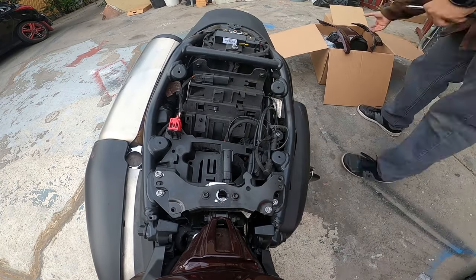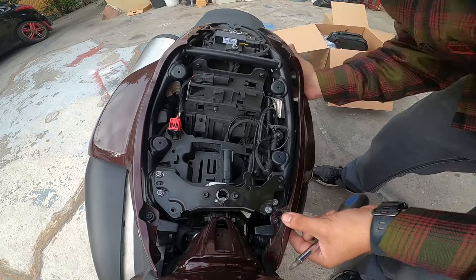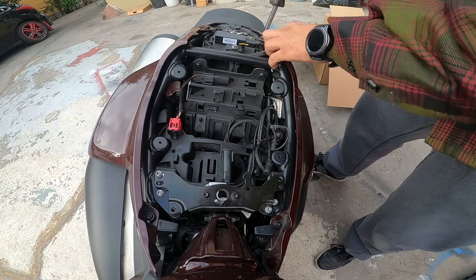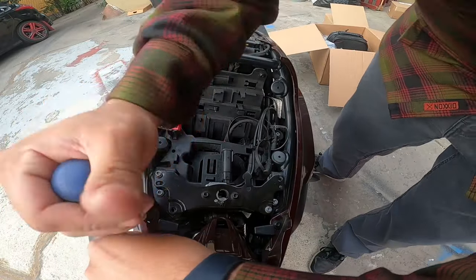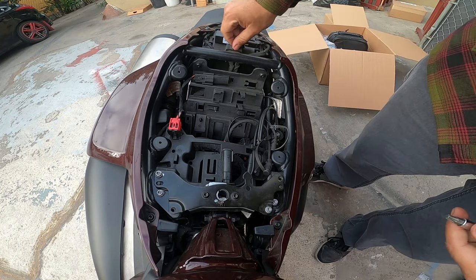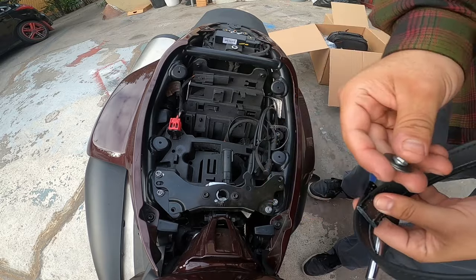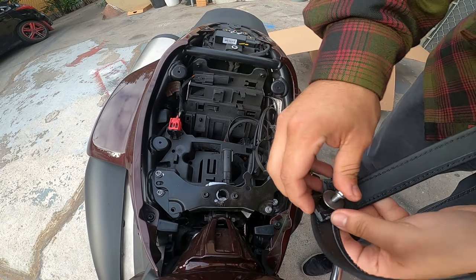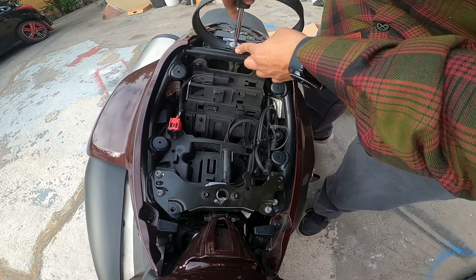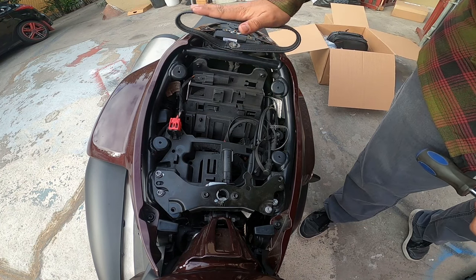Now we can go ahead and reinstall the side pieces. Tighten those to spec and we can continue. Go ahead and remove this bolt right here, add one of the washers they gave you, put it straight through the strap like so, and tighten. If you do have thread locker, go ahead and put some on there before you install the screw. I unfortunately do not have thread locker, but that's fine with me.